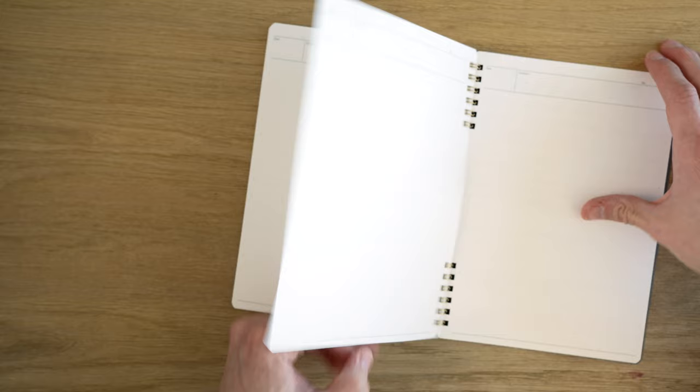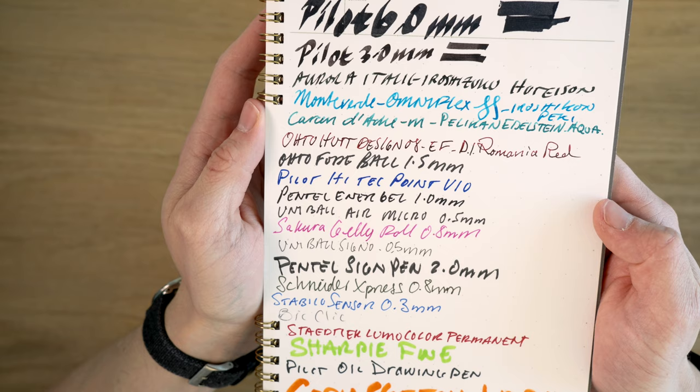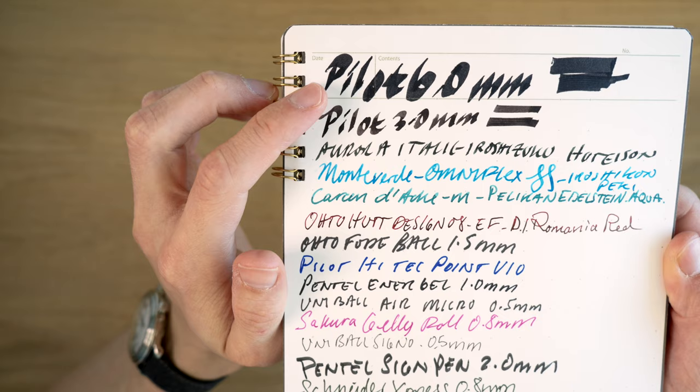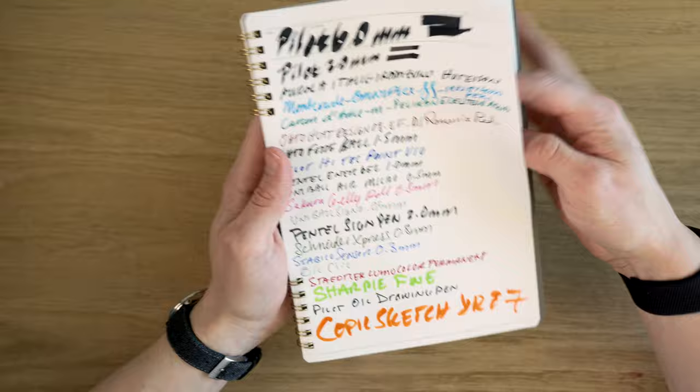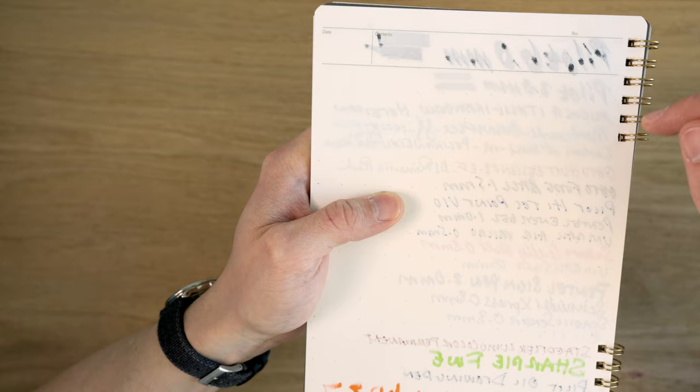The paper is pretty smooth — I have enjoyed writing on it. Looking at the paper test, the face of this looks pretty good. Nothing really jumping out to me as feathering. Everything looks really pretty clean, with maybe the exception of the 6mm Pilot. There we're seeing maybe just a touch of feathering — not terrible. And if we go to the back, we can see that the 6mm Pilot did bleed through. The 3mm Pilot Parallel is coming through maybe a little bit. It's not the end of the world, but not the best performance either.